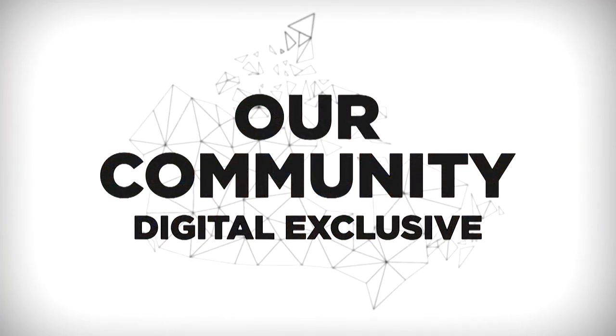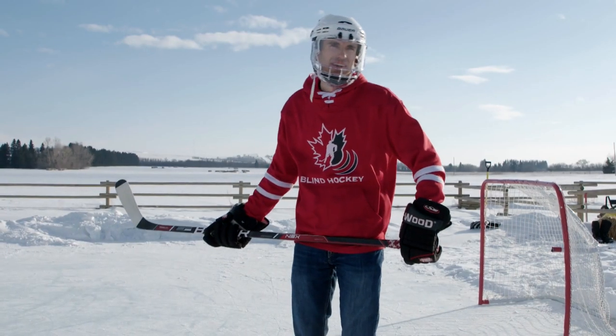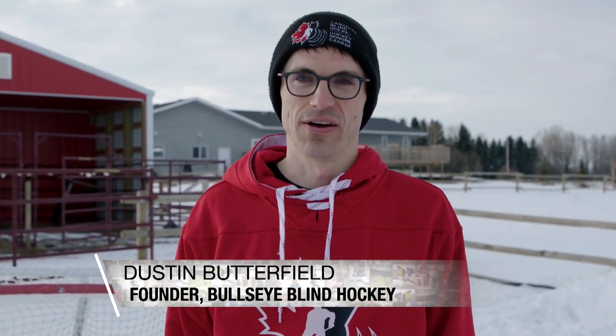An Our Community digital exclusive. My name is Dustin Butterfield, and I'm the founder of Bullseye Blind Hockey. And this is a little bit more information on the gear of blind hockey.